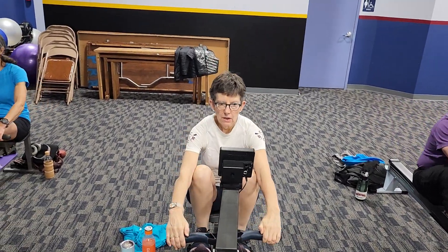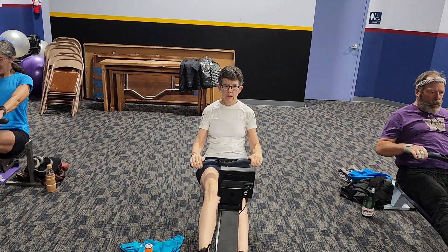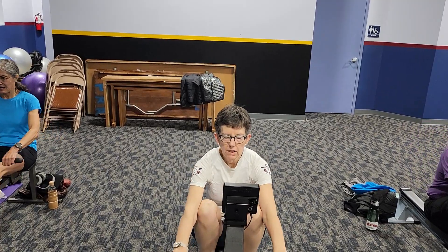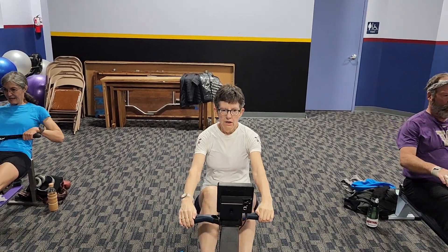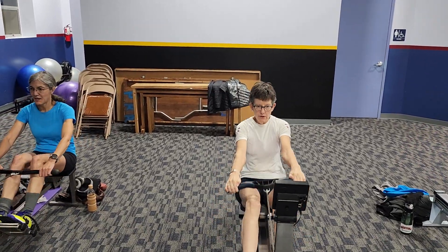Alright, we've got Kari. Looking good with the arms. I thought I saw a little jar with the shoulders at the catch. Looking good otherwise.